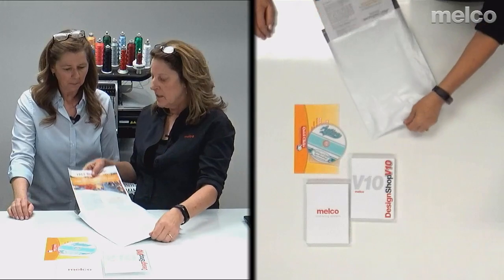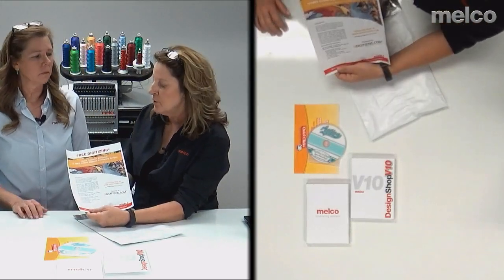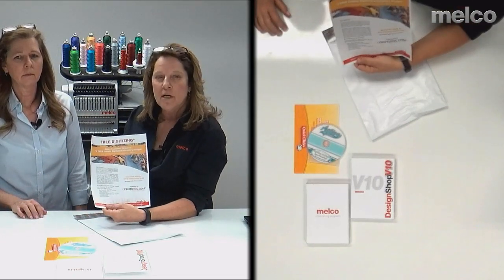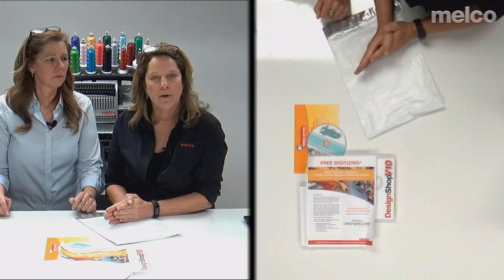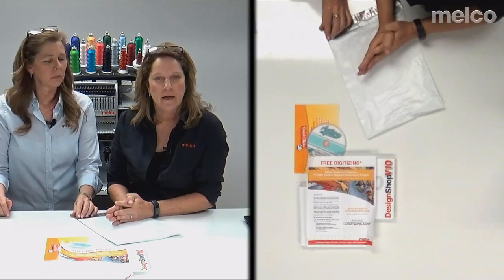The last thing in here is something really nice that Melco is offering: two free digitized designs. When you first get your machine and software, we'll digitize the first two designs for you so you'll know what a good design looks like. We use Q Digitizing and they do the designs for us — take advantage of this free offer when you get your machine. A clever tip: take a picture of the serial codes with your smartphone so you don't lose them.